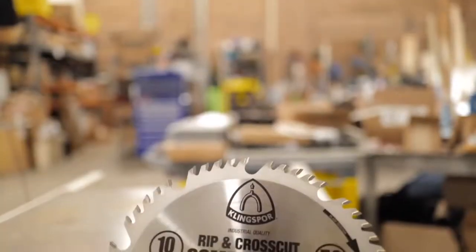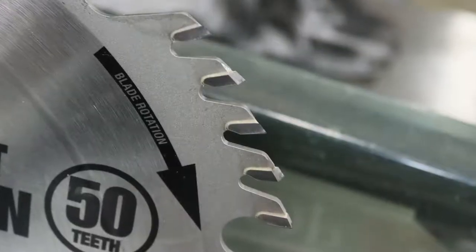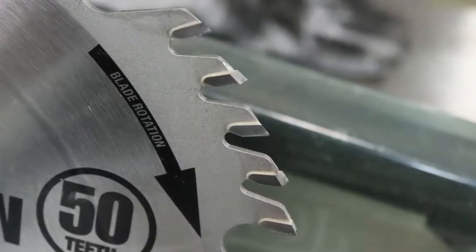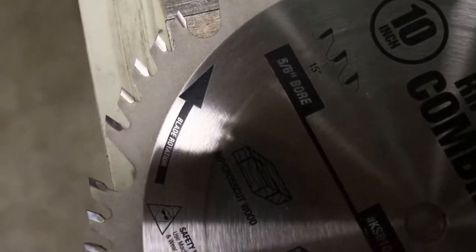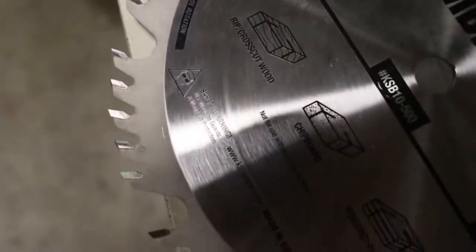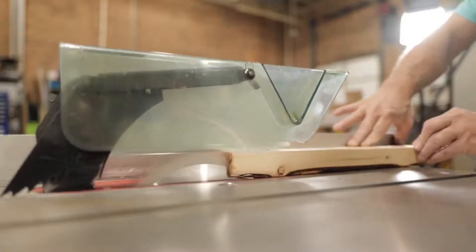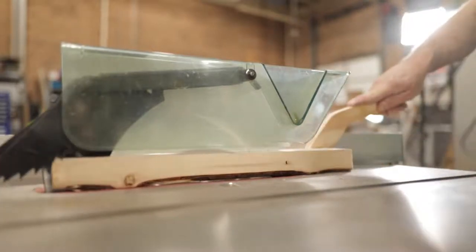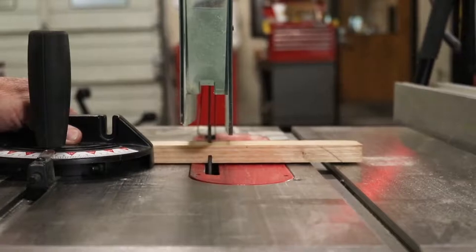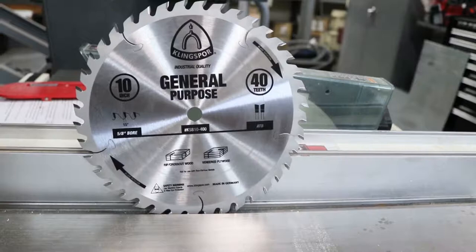Our rip and cross cut combination blade provides a great crossover between ripping and cross cutting. It features a tooth configuration of four alternate top bevel teeth followed by one flat top raker and an open gullet for chip clearance. The ATB teeth provide a sharp clipping action that leaves a very fine cut, while the rakers help remove material from the cut. This is a perfect blade for situations where one blade needs to serve several purposes — excellent at ripping, cross cutting, and cutting sheet goods like plywood and chipboard.